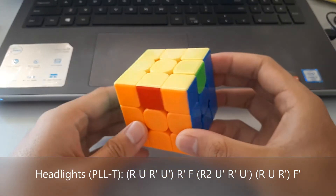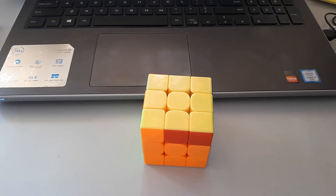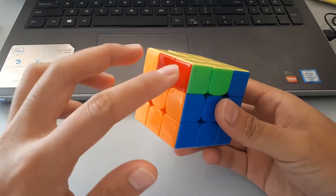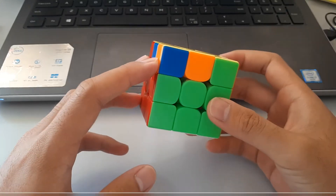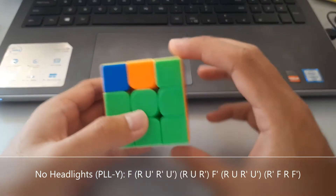After that, you should have the corners solved. So in this case we look around — there's no headlights, no headlights, no headlights, and no headlights. So this is a no headlights case, so we use a different algorithm to get the corners solved, like this.